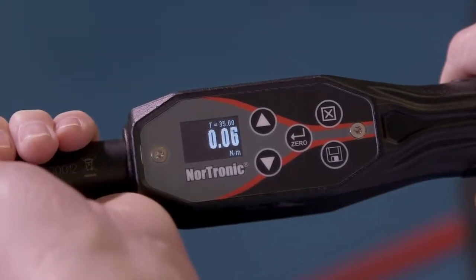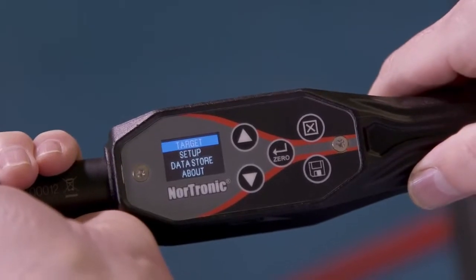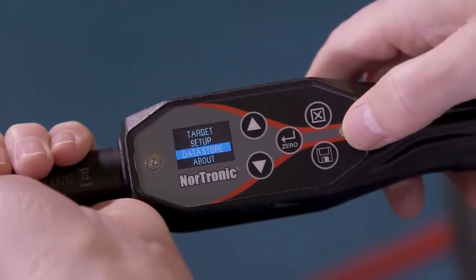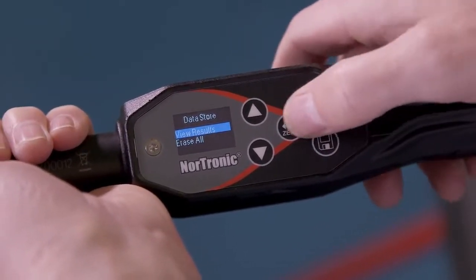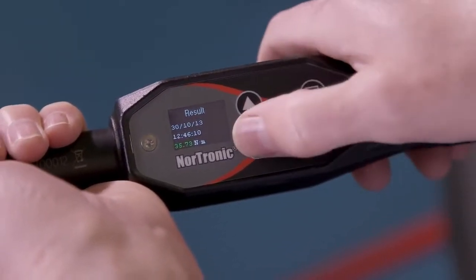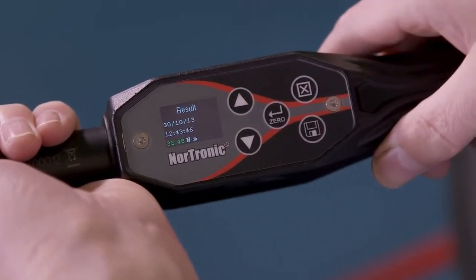If we want to check the data that we've saved, press the exit button into the options menu, scroll down to data store, confirm, select view all results, confirm — and then we can see all the data that we've collected.